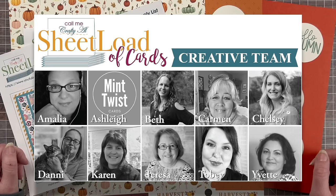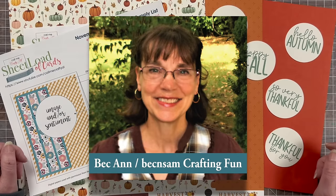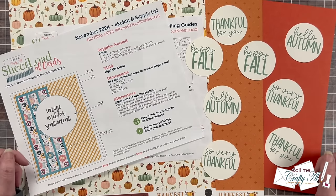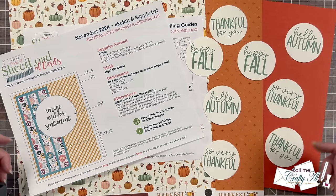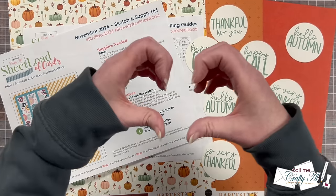Also joining me today and sharing their sets is the creative team and our November 2024 guest artist. To see the rest of the videos, it's super easy — down in the description box below or the end card at the end of this video is a linked playlist. You can just click on there and watch one video right after the other. I also have everybody's channels linked down in the description box, and I know everybody would love for you to stop by and leave them some love.